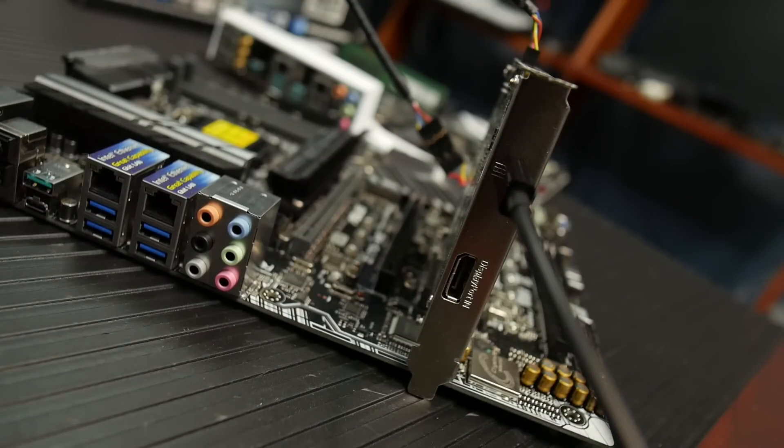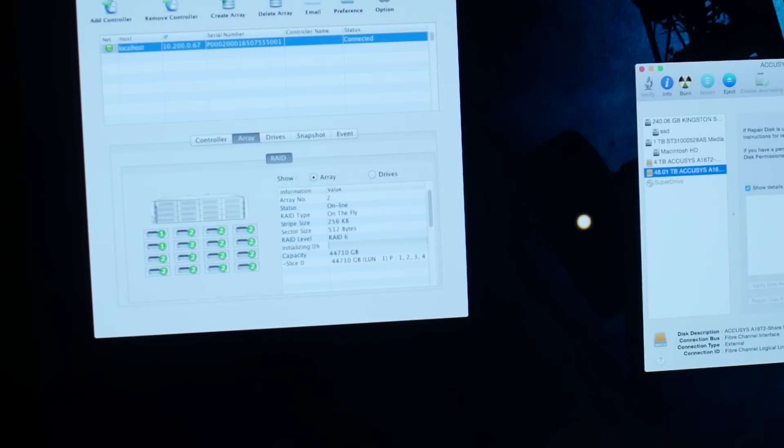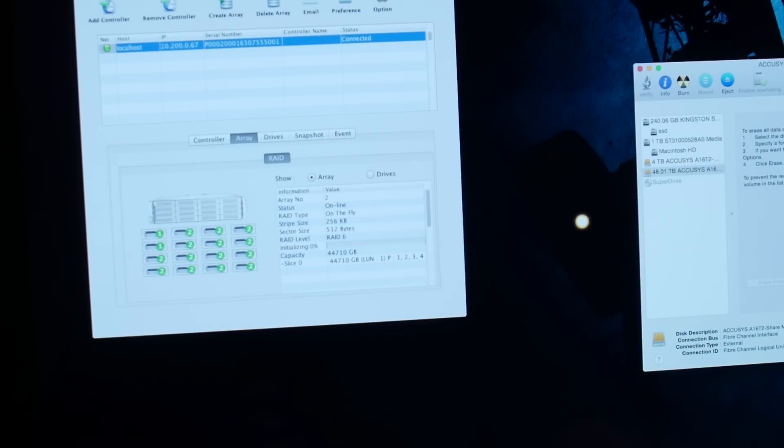For your actual video editing workstations — if you've got 2, 3, or 4 video editors — they can direct-attach to this thing through Thunderbolt and get basically the full speed. At 20 gigabits per second, we're talking 2 gigabytes per second file transfer speed. That is insane.